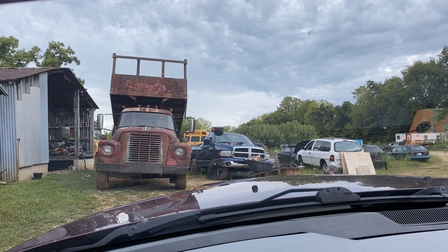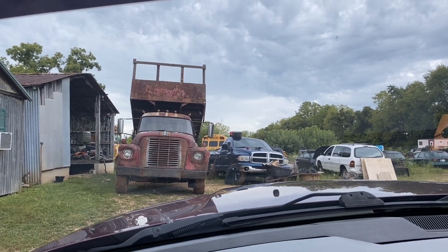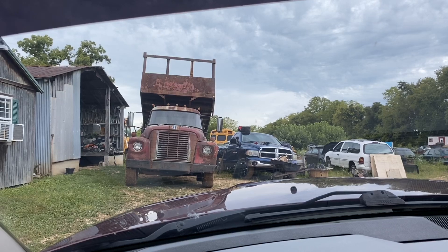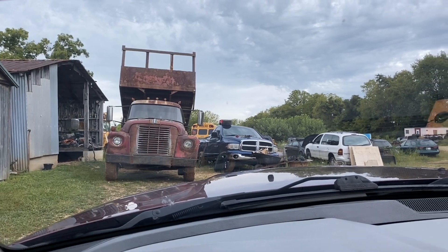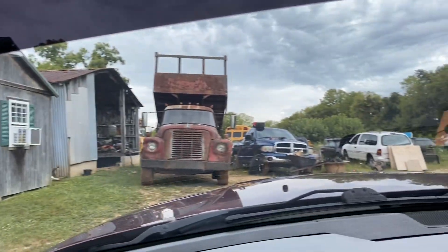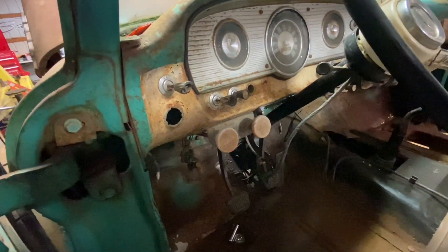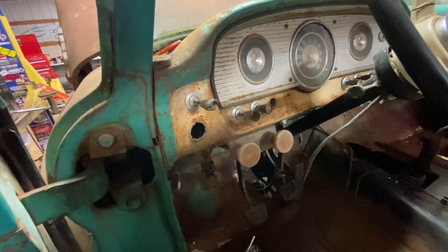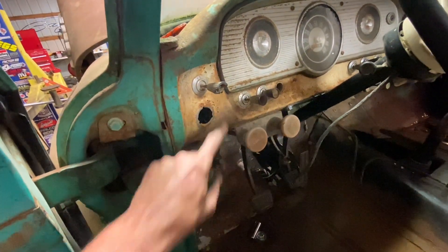We're at Shade Tree in Mitchell, Indiana — Dave's a cool guy with a lot of cool old stuff. We're hoping to find an ignition for the old Ford truck. I really need the bezel — I have the power side of the ignition but I need the key cylinder and stuff. We're going to rummage through Dave's junk and see what we come up with. So the problem: when I first got this truck it had the ignition and bezel, but no key. I was excited, wanted to get it running, so I busted the key cylinder out and put a screwdriver in it.